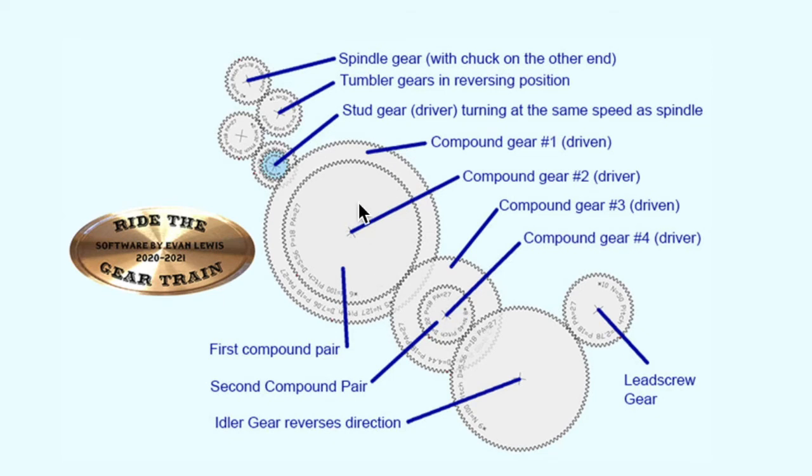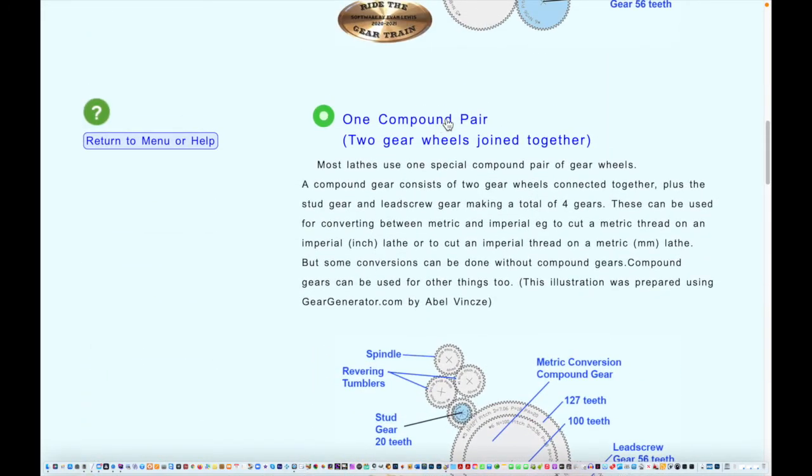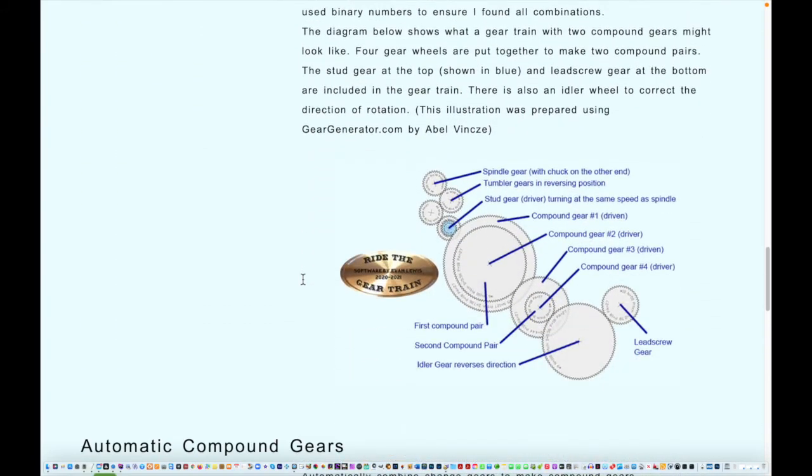The third option is to use two compound pairs, which gets a little more complicated. You have two compound gears in series: the stud gear drives one gear on the first compound pair, and the second gear drives another compound gear connected to another one, which drives the lead screw gear through an idler that just makes it easier to mesh the teeth and corrects the direction of rotation. I label these compound gear one, two, three, and four in the order power is transmitted.